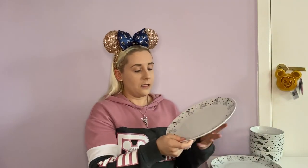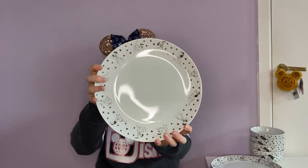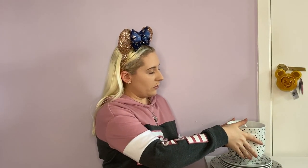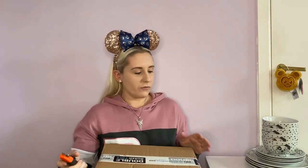And then the large plate - dishwasher and microwave safe. I actually love the design on these. And it's on sale - we do love a good sale. So first unboxing done. There wasn't room for all the boxes up there, especially with the weight of this one. But I've got to say it was very well packaged.